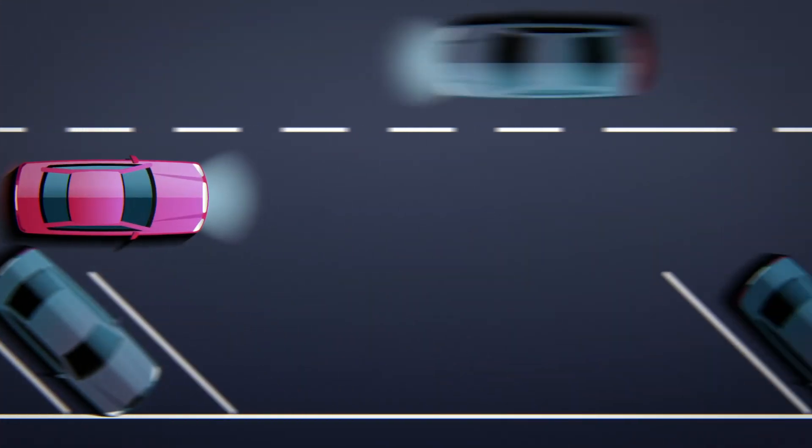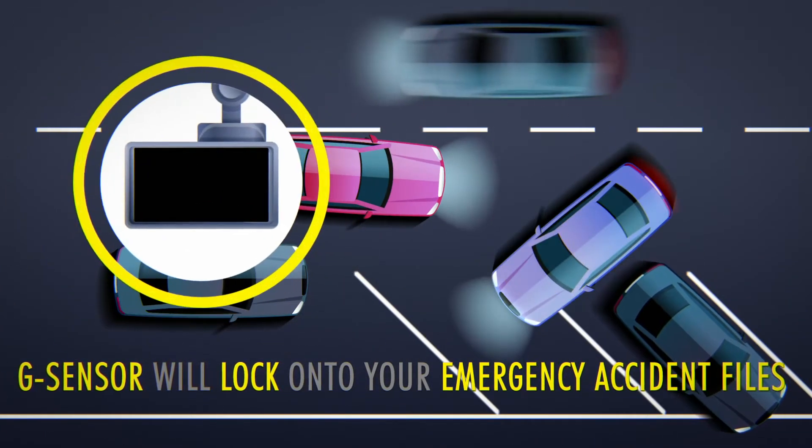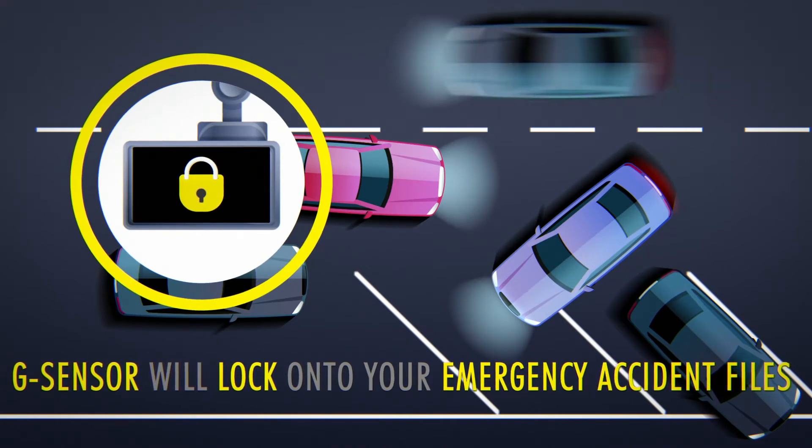The G-Sensor will automatically lock onto the emergency files so they won't be loop recorded over if it senses any drastic braking or an impact.